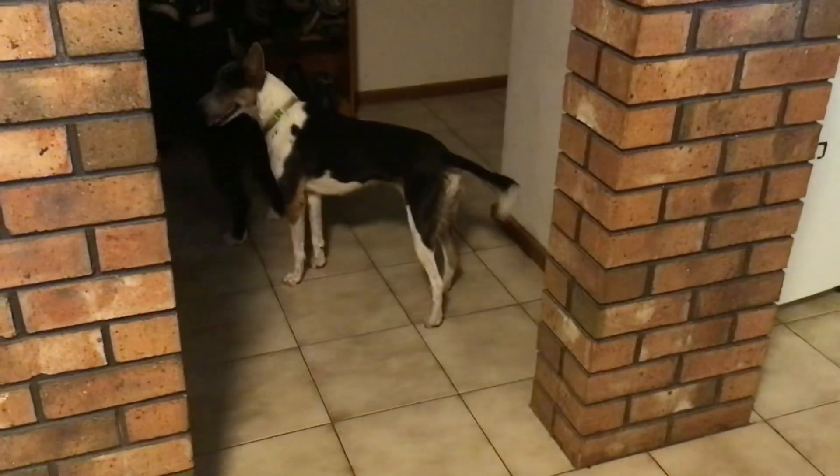He is actually a really good dog to deal with other animals. He's not critter crazy — he doesn't want to go after other animals. He'll just look at them and go, okay, whatever. He's in his own little world.